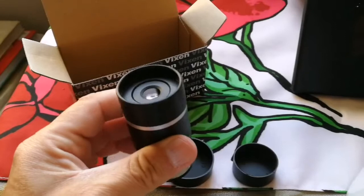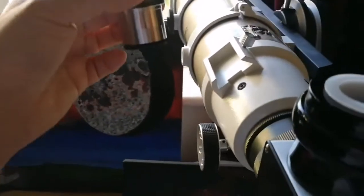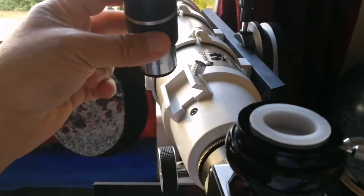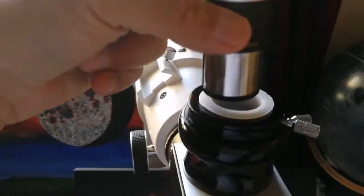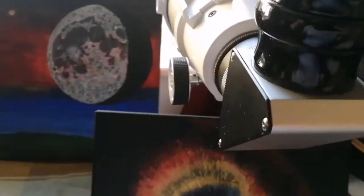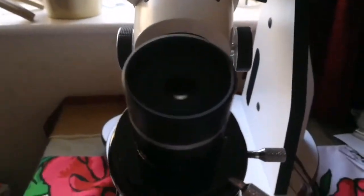Let's do the test and see how it performs on this Sky-Watcher AZ-EQ Pro Series gold version. This is the eyepiece, this is the diagonal, and I will put it in now. Let's go and see how the image looks in daylight.